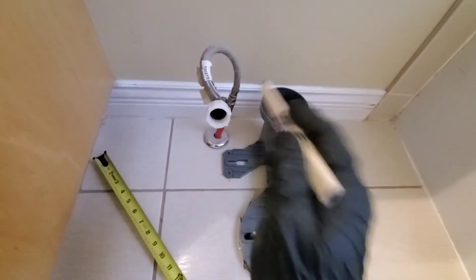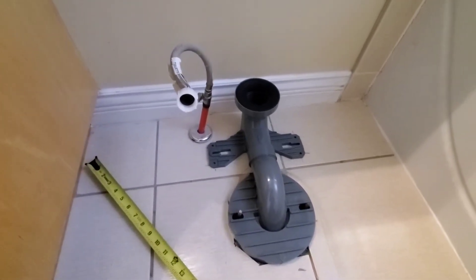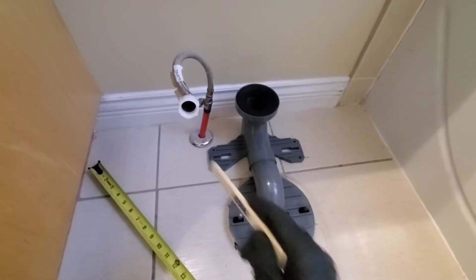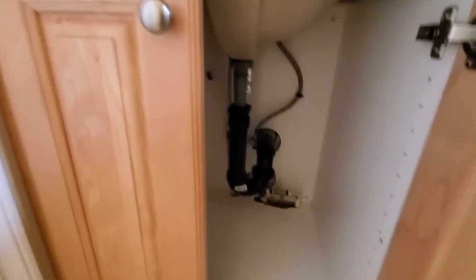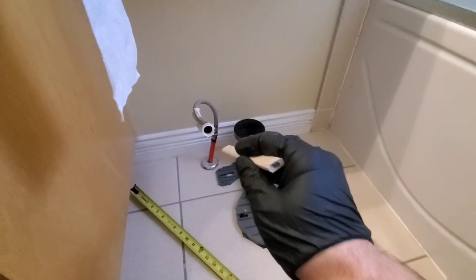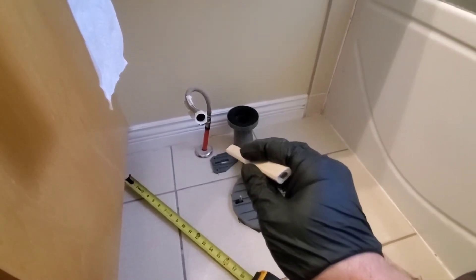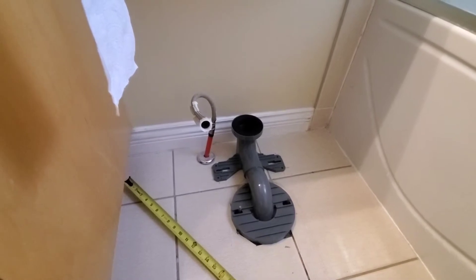Now I need to address this toilet line. I need to drill a hole in the cabinet and then I also need to shut the water off, cut it, cap it, and then run a new line from our cold through the cabinet to feed the toilet. Because where this toilet line is now, it's going to be right underneath the toilet and it won't be installable the way it is.